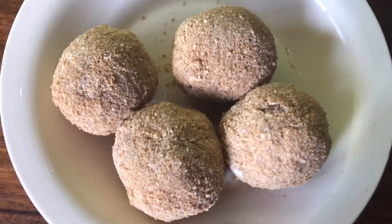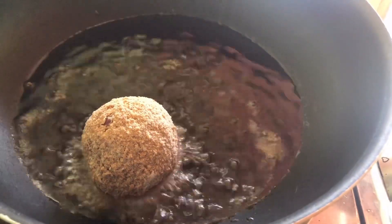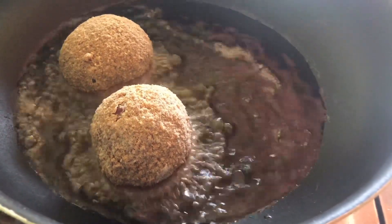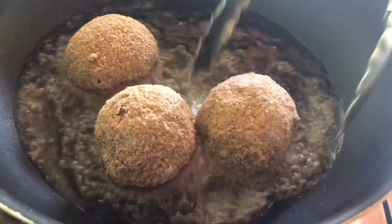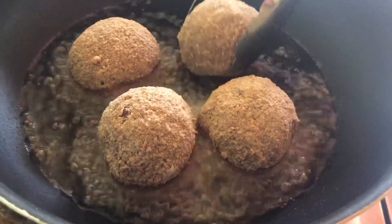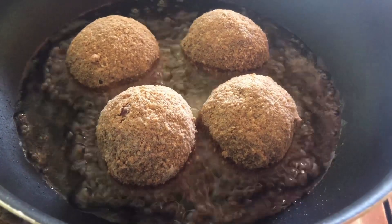I'm now going to proceed to frying the scorched eggs. In an already heated pan with oil, I place in the scorched eggs on medium heat. You don't want the heat to be too high, else the meat is going to burn and it's not going to cook right inside. So just place it gently and allow it to cook on each side for at least 7 minutes.